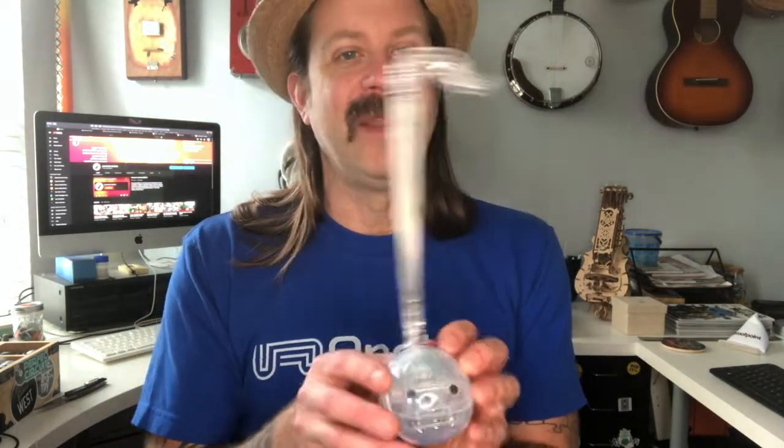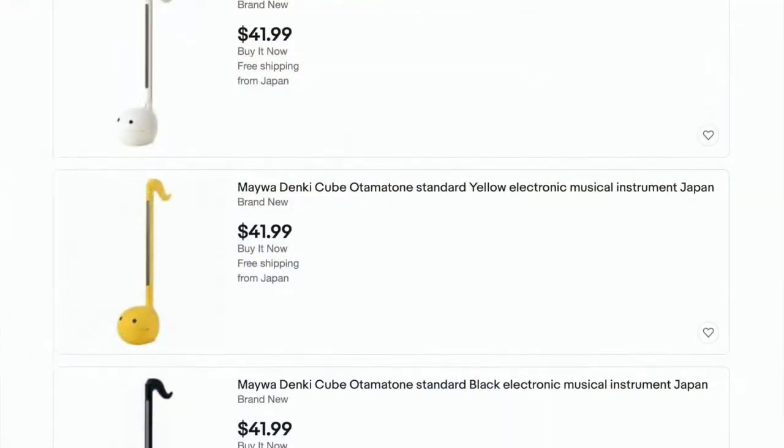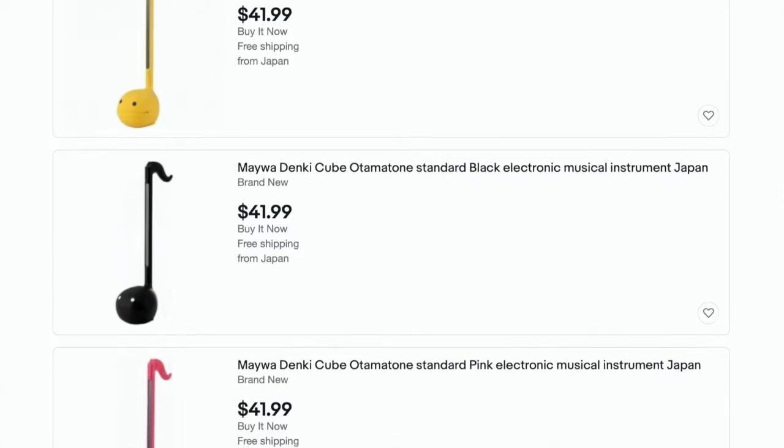So that was my first time attempting to play the automatone. This is a very odd instrument, but you can find these on Amazon, on eBay, or pretty much any retailer like that. You might occasionally find one at a guitar store, but that's pretty rare because these aren't very popular in the States. In Japan you might be able to find them at a music store.